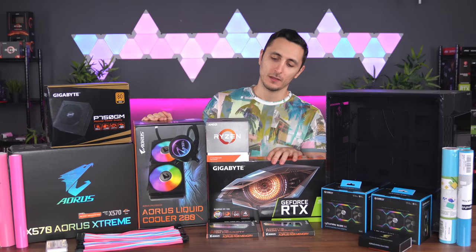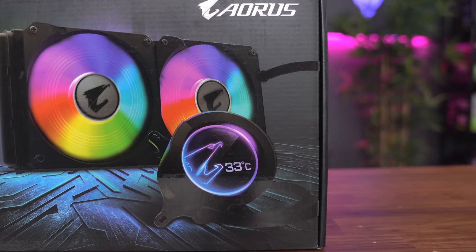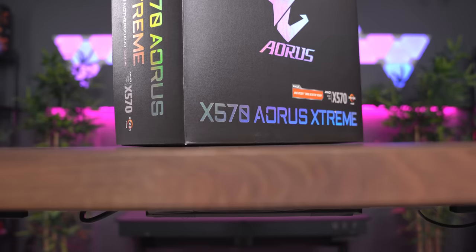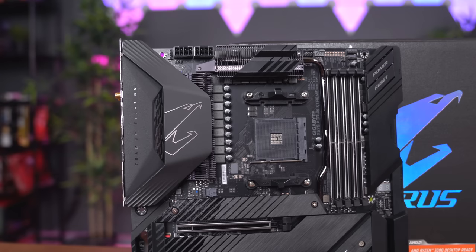I'll be overclocking the CPU to its maximum potential, and to achieve such high numbers I'm going to need an AIO to get the job done. Since this is an all-Gigabyte build, I decided to go with the Aorus Liquid Cooler. One of the things I like about their new cooler is the circular full-color LCD, which can be customized to show pictures or hardware information. The motherboard I'm pairing with the CPU is the X570 Aorus Extreme — a good-looking 16-power phase board with a buttload of features, like triple PCIe Gen 4 M.2 slots, built-in Wi-Fi, and an included RGB fan commander with 8 fan and LED headers. However, I won't be using that since I'll be going with the Lian Li Uni fans instead.